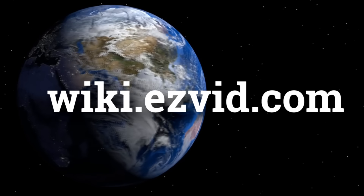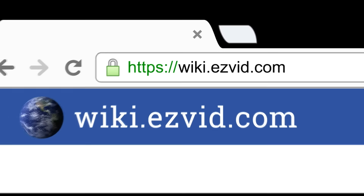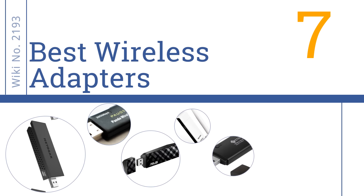wiki.easyvid.com. Search EasyVid Wiki before you decide. EasyVid presents the 7 best wireless adapters. Let's get started with the list.